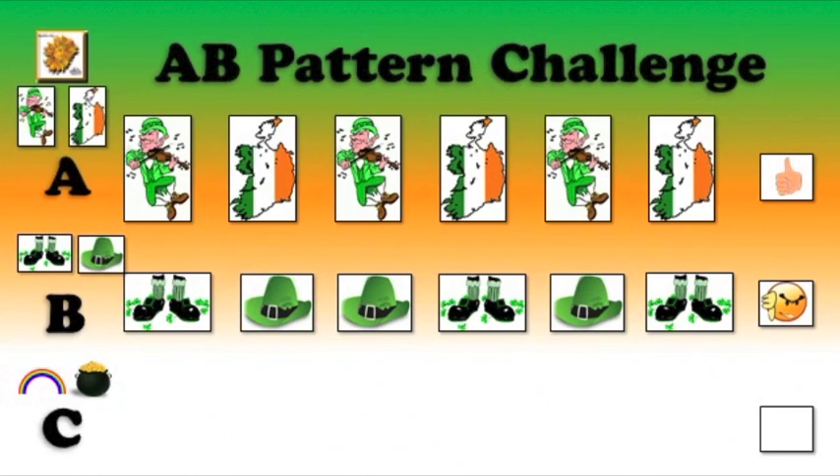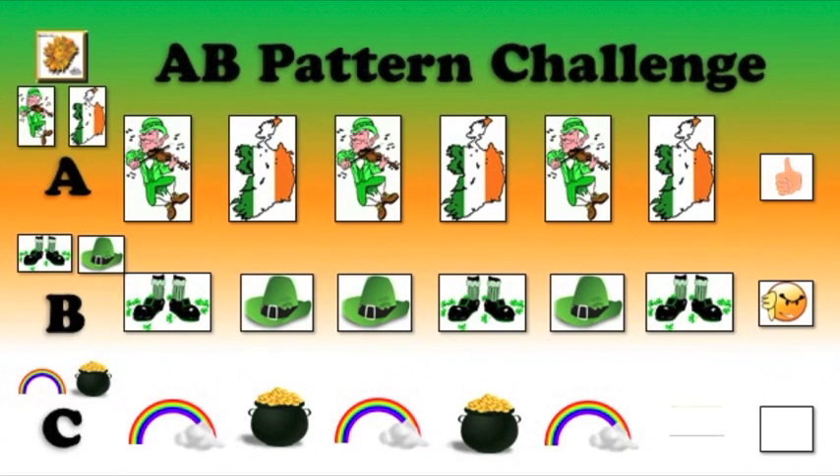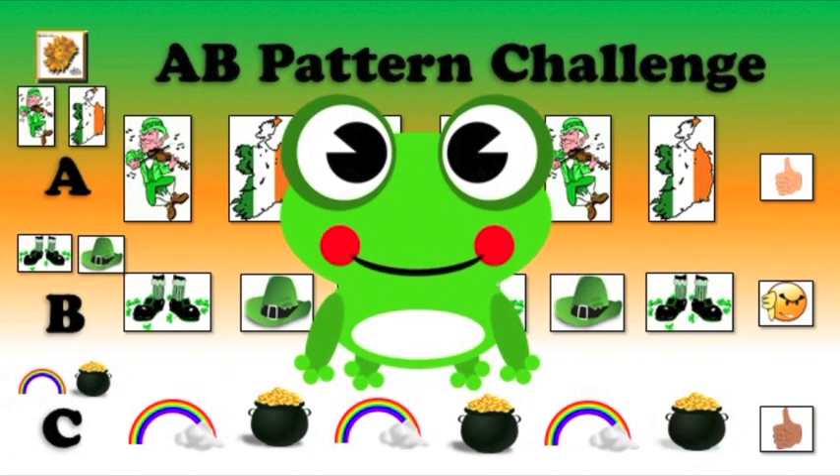Let's move to row C. We have rainbow and gold. Rainbow, gold, rainbow, gold, rainbow. Is that an A, B pattern, boys and girls? Yes, you did it.